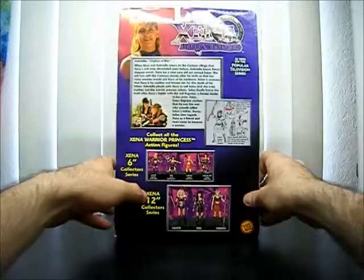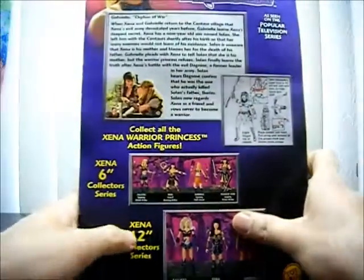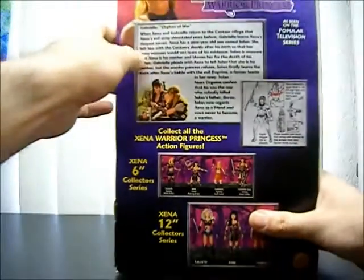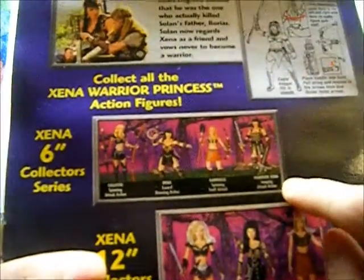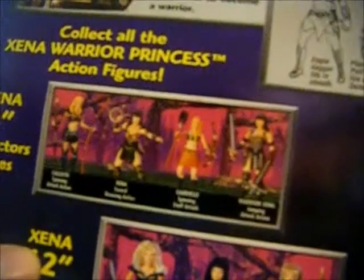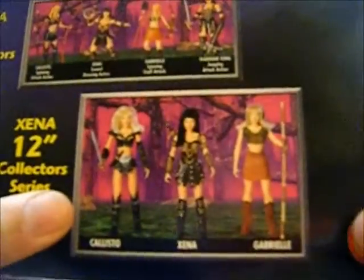And on the back, we get a picture of Gabrielle right here. Little instructions for Gabrielle's accessories, which you don't really need unless you don't know what you're doing. And a brief summary of Gabrielle and Xena's kit, but it's kind of long so I'll skip that. And here are of course the other figures in the wave — the 6-inch figures: Callisto, Xena, Gabrielle of course, and the other Xena. And on the bottom, the 12-inch figures of Xena, Callisto, Xena, and Gabrielle. Pretty much like Barbie status.